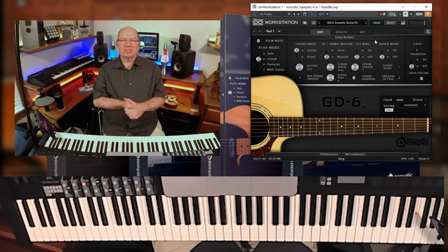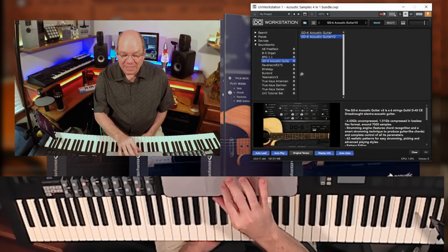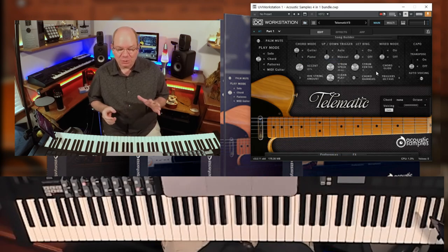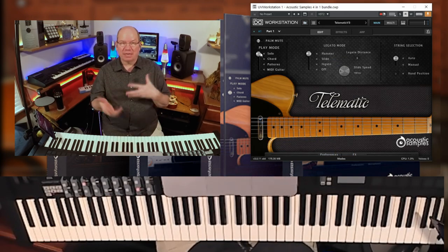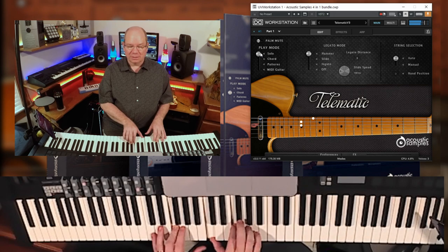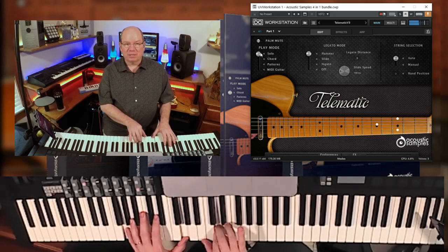Let's take a look at one of the other guitars in this bundle — the Telematic. This is version three, and it's based on the Fender Telecaster. Let's go ahead and start in solo mode so you can hear the pure sound of it before we get into anything else. Yeah, it's just got that unmistakable sound.